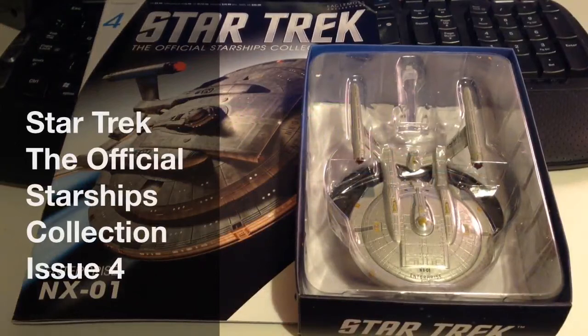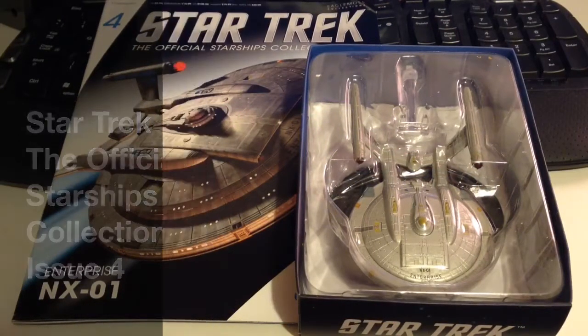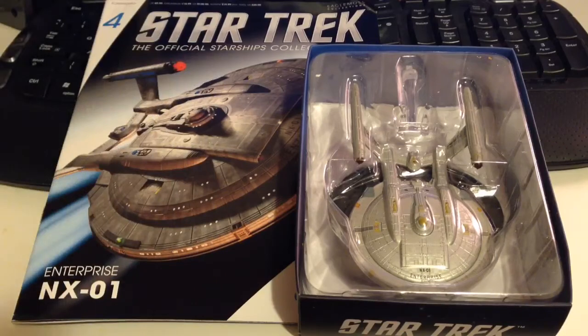Hi guys, Irish Trekkie here bringing you another review of Star Trek: The Official Starships Collection, this time issue 4, which brings you the USS Enterprise NX-01.